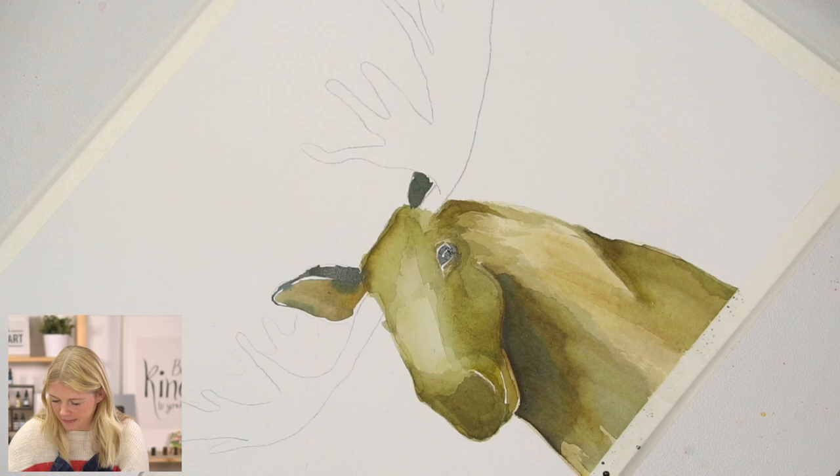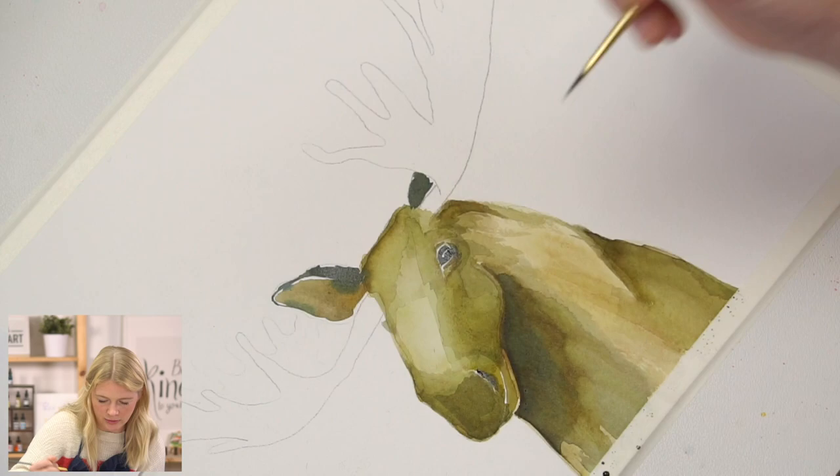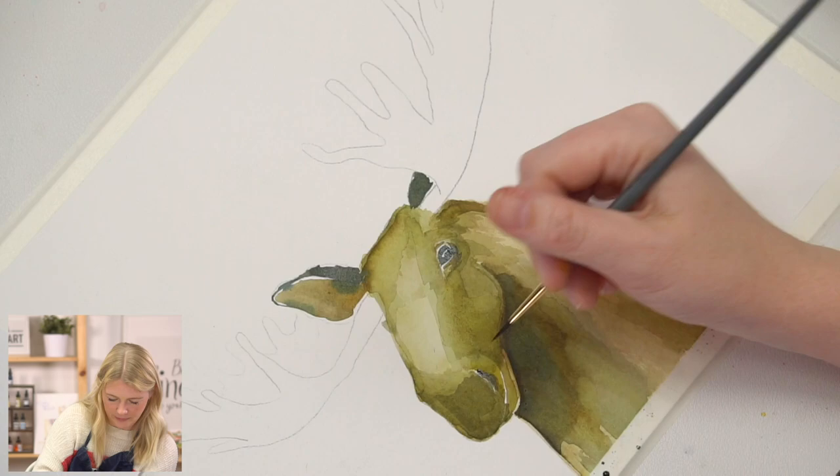Now I'm going to use that same dark value and put in that little line on my nostril, and then the mouth.